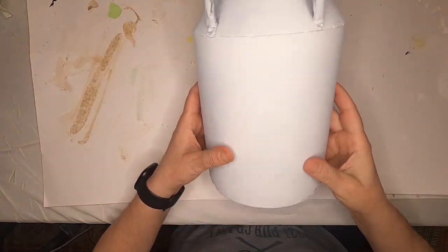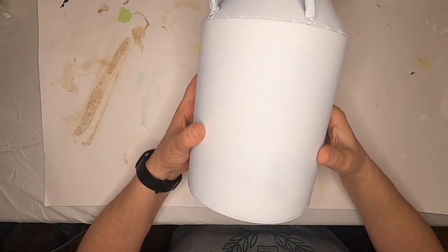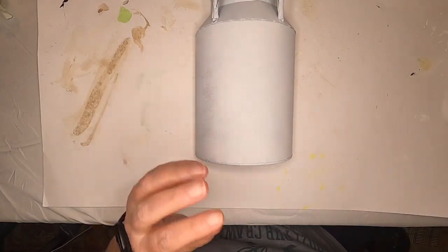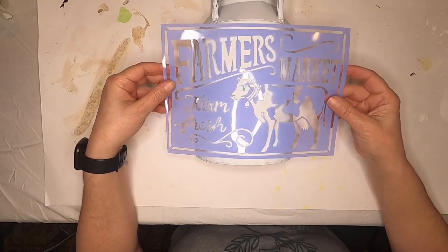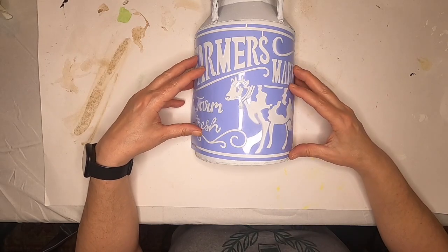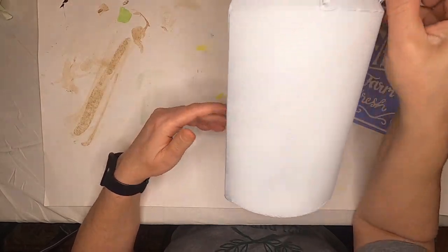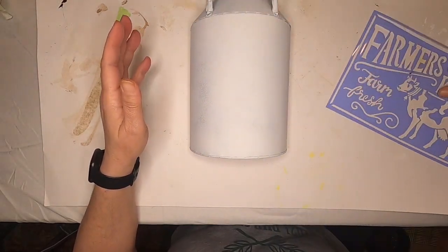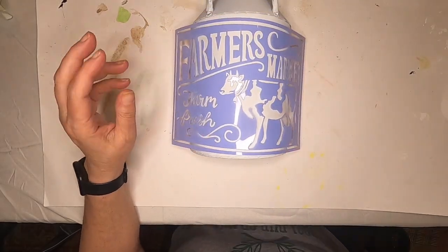Hey fellow crafters, today we're going to take a milk can from Hobby Lobby — got it for $10, 50% off. I already gave it a coat of primer. I also got this stencil at Hobby Lobby; it's really cool, it says 'Farmers Market, Farm Fresh' and has a cow on it. I'm going to try my hand at stenciling again. First, I'm going to give this a better primer coat, so I'll give it a coat of white paint, and then we're going to use some black paint for the stencil.